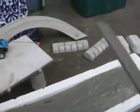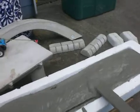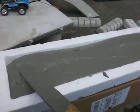We're pretending like we're the concrete truck. There goes a big glob. So we've got our concrete in there, and what you're going to want to do is spread that around.